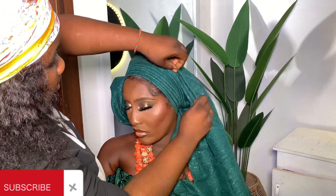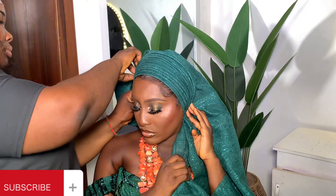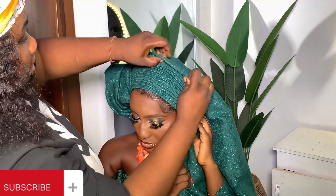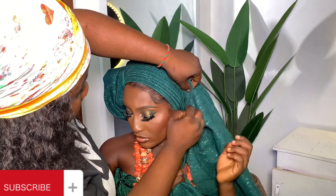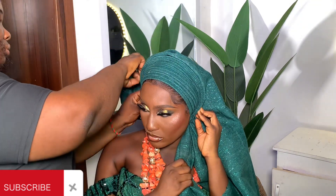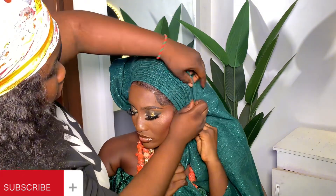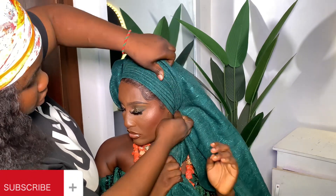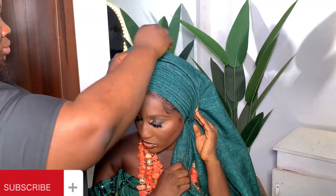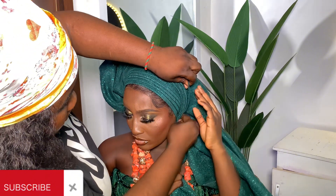Keep picking — notice one thing about this style: if you pick small, then big, then small, the smaller one will be slanted. When you are picking it, it will look like it's going slant on both sides — that's how it should be. Notice that. At the end of the day, both sides should be equal.